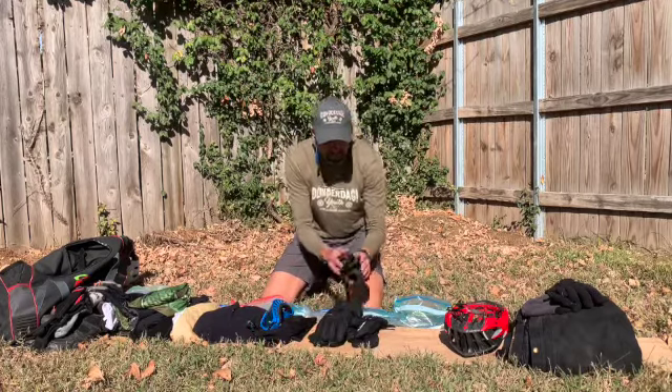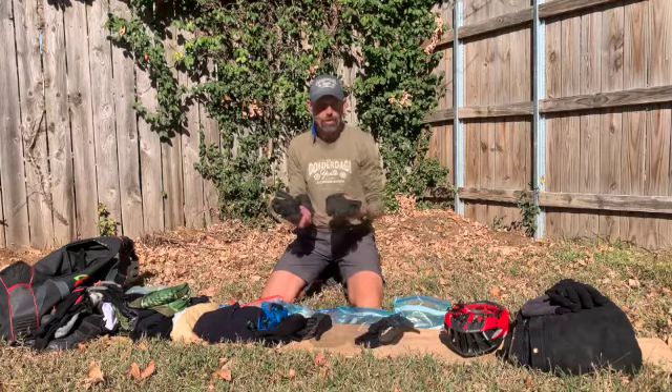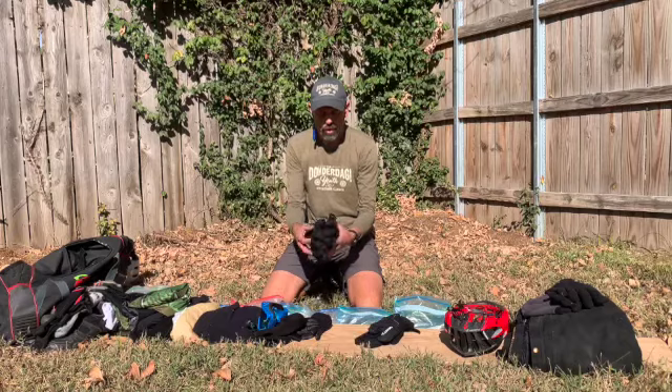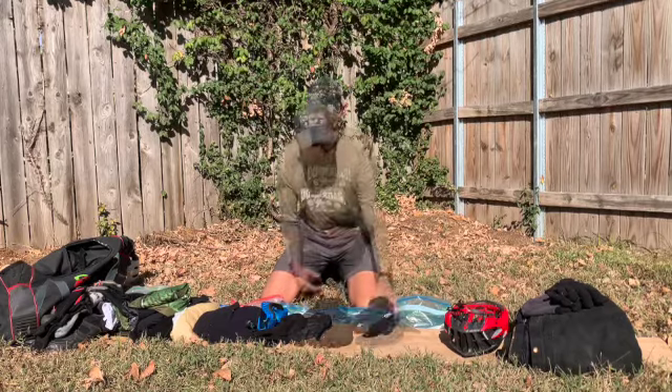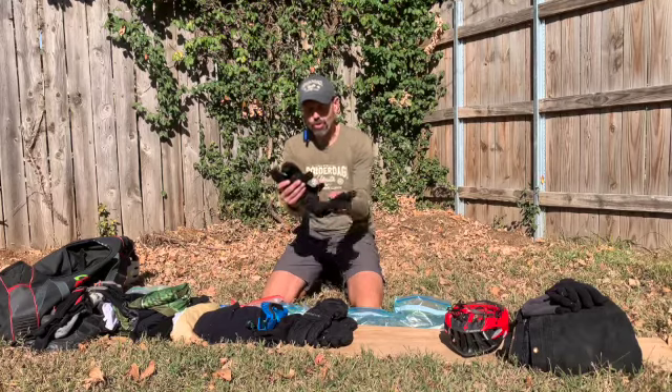In cyclocross you're going to wear either a light pair of winter gloves — a wicking material you race in, just like a standard pair of snowboarding, snow shoveling, or hardware store type gloves. The other thing that's real popular in cyclocross is lobster claws.